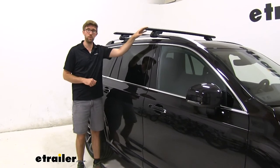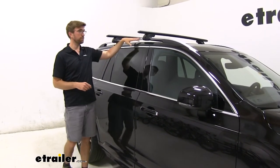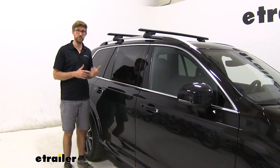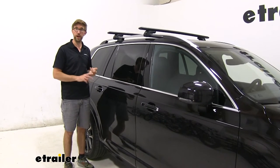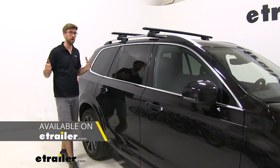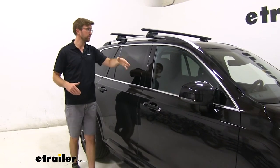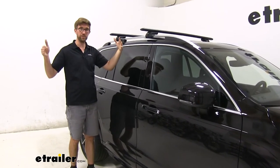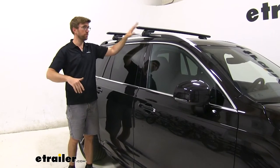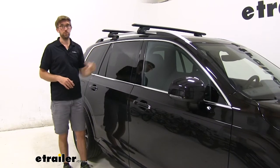It has a 220-pound weight capacity. That's a pretty significant amount of weight, but definitely double check your owner's manual to see if your roof can withstand that, and go with whatever the lowest rating is — whether it's your roof, the roof rack, or your accessory. I have the 53-inch bars on here. You can go a little bit further out, but I wouldn't get any further than your side mirrors. The longer you get, the more stuff you can get up there, but then you run the risk of hitting your head getting in and out of the vehicle. I think the 53-inch looks really good with this car.